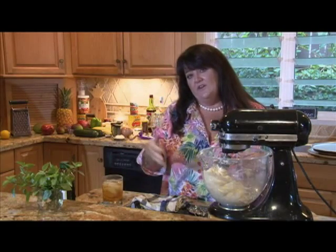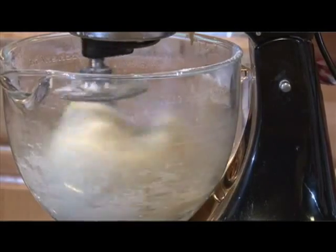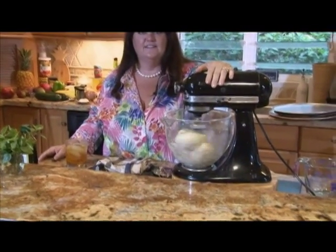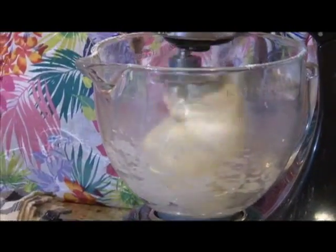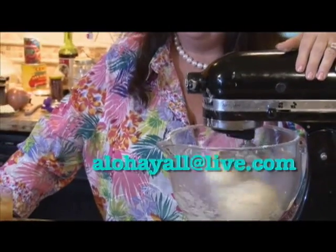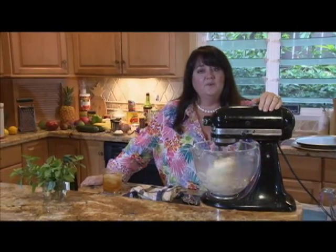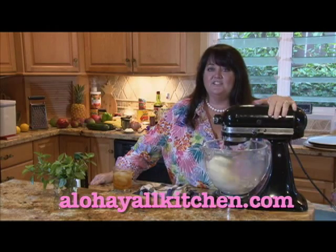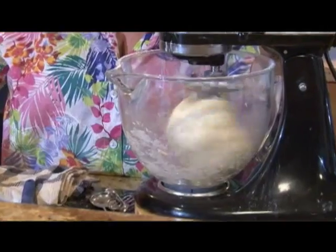Now it's time for the kneading. If you want, you can take it out, put some bench flour on your counter, and just start kneading away — about 10 minutes. I have this nice friend in the kitchen, so I'm going to let him do the job. We are going to knead this for seven minutes. Now would be a great time to go to your computer or phone and write me at alohayallatlive.com, or check out this recipe and others at alohayallkitchen.com.